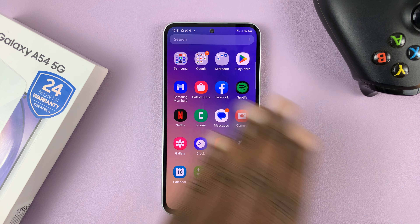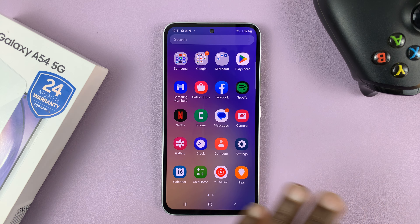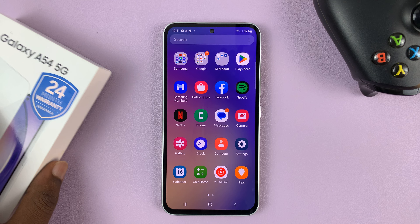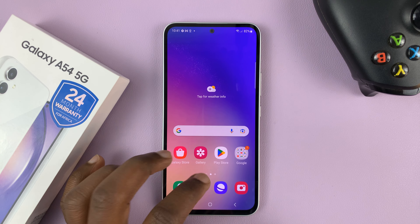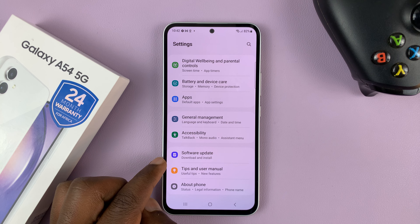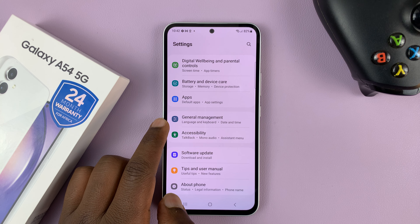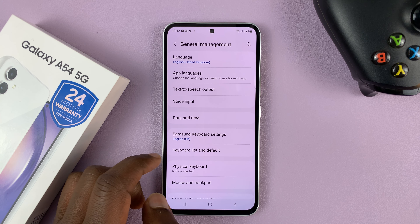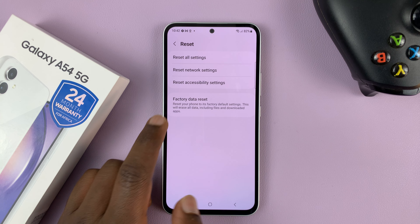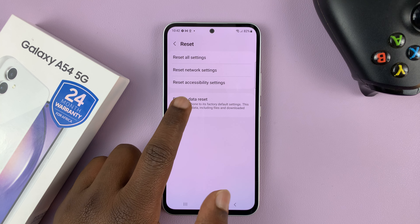A factory reset will wipe away all the user data and put the phone back exactly the way it was when you first took it out of the box. To do this, go to Settings, scroll down to General Management, tap on that, and then under General Management go to Reset, tap on that, and then select Factory Data Reset.